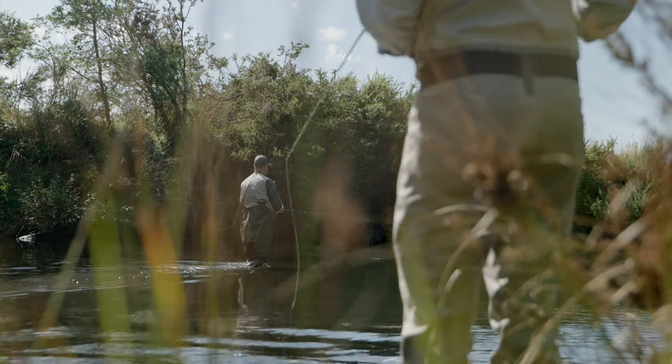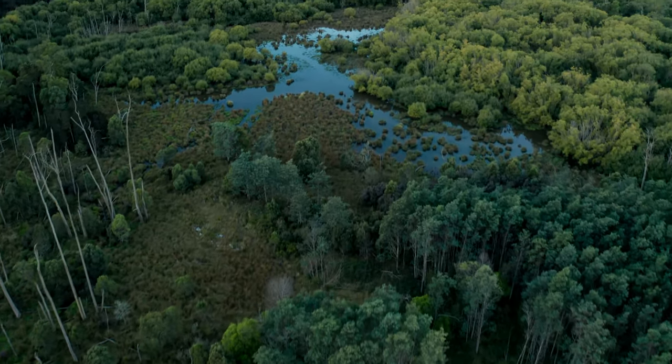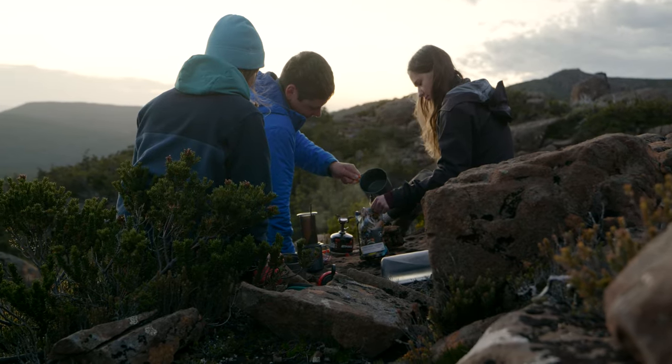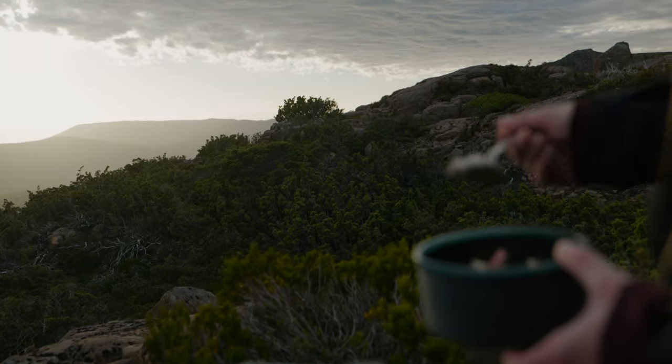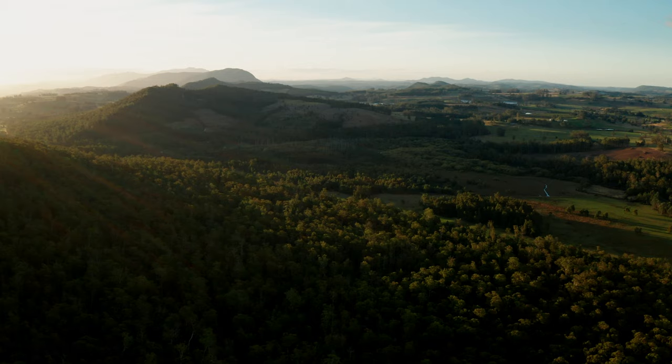At Campus Pantry we're passionate about exploring the wilderness regions of Australia and beyond. Our mission is to create the absolute best lightweight food we possibly can — it's delicious, healthy and designed to fuel your outdoor adventure lifestyle.